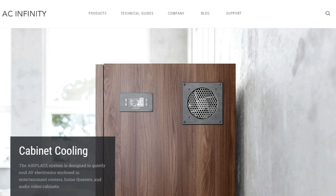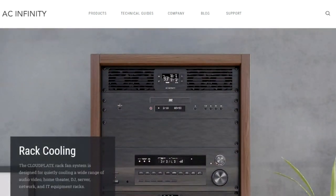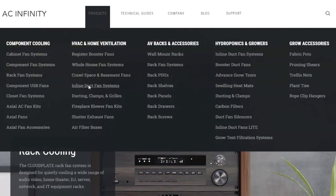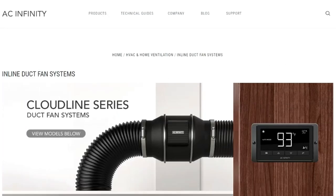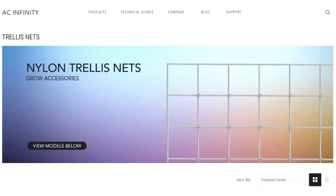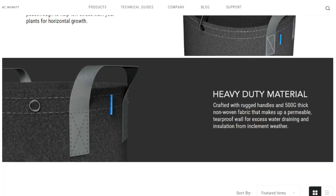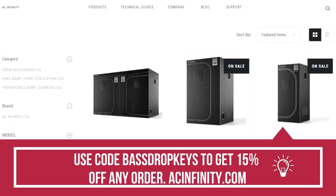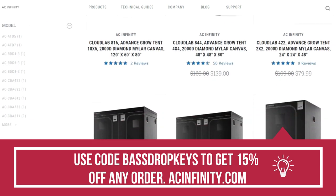Everything you see in the video I paid for myself, but I want to thank AC Infinity — I am now sponsored by them. You can use the code 'BassDrop' to get 15% off any order on the AC Infinity site. Most people know AC Infinity from their inline fans and ventilation systems, but they have a vast variety of products including trellis nets, fabric pots, and seedling heat mats. They'll also be sponsoring the grow on my main YouTube channel, Good Eats 420, so make sure you subscribe over there.